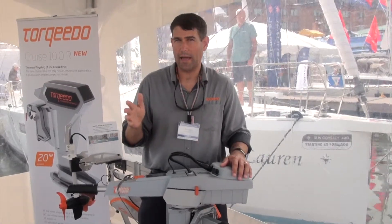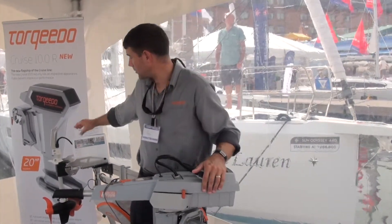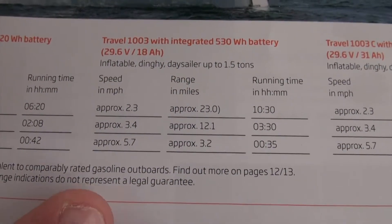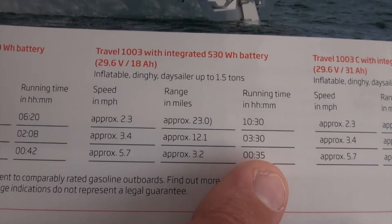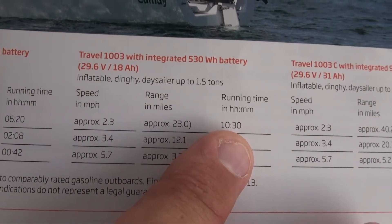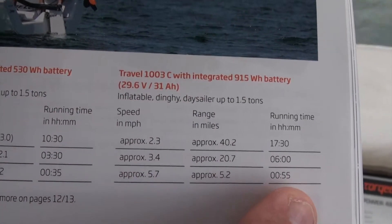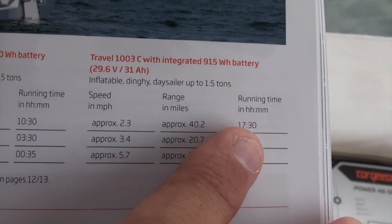Let's take a closer look at the different ranges and speeds. In this example we're using a dinghy or tender. Looking at the catalog, the first example is with the 530 watt hour battery: at a top speed of 5.7 miles per hour you can go about 35 minutes, and if you slow down to 2.3 miles per hour you can have a runtime of 10 and a half hours. With the 915 watt hour battery, the top end speed is the same 5.7 miles per hour, but runtime jumps to 55 minutes, and at 2.3 miles per hour you go all the way up to 17 and a half hours.